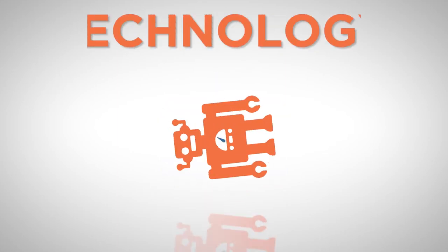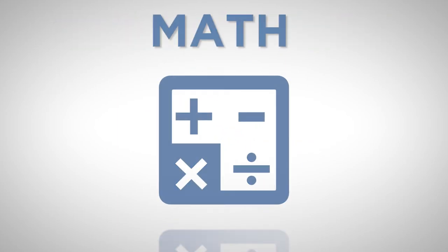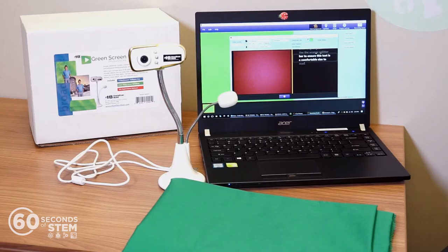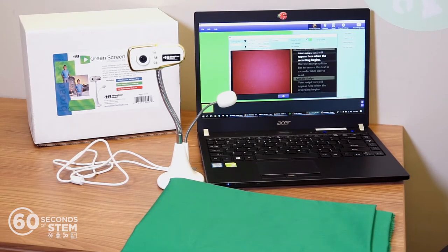Hello, this is Linda with 60 Seconds of STEM. Today we're going to talk about the Green Screen Production Kit from Hamilton Buell. The Green Screen Kit is an easy way to introduce video production into your STEAM program.